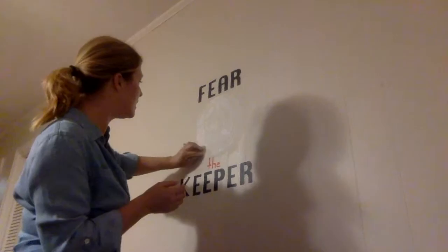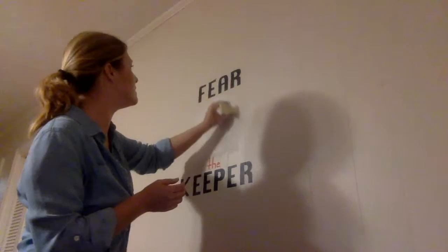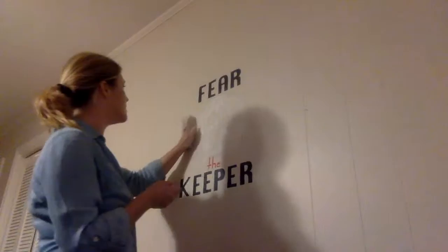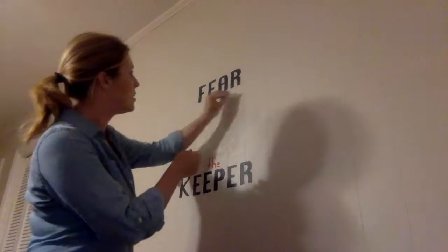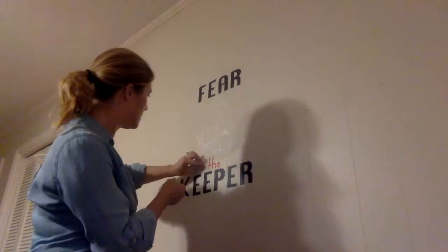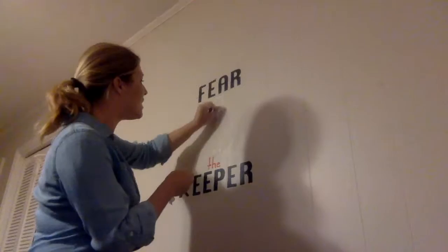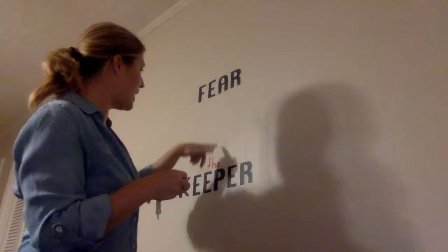This remover literally with very, very little effort just takes this right back off the wall. I ran and got some paper towels from the kitchen — I've got a couple that are slightly damp and some dry ones as well.